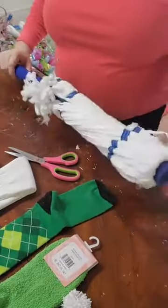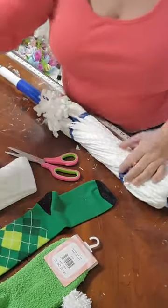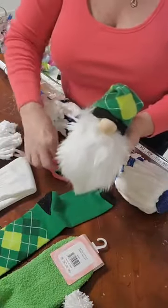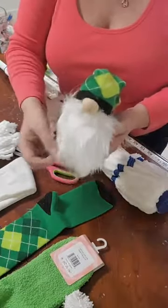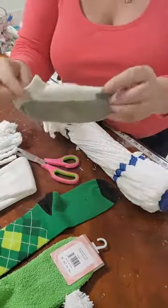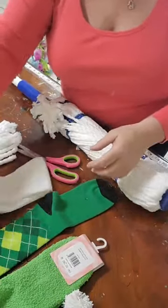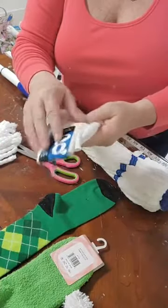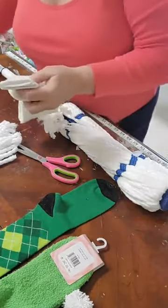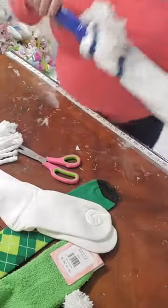Tonight we're going to make these little gnomes and we're going to do it together. Now, I've already made this one here — I'm calling it the son. We're going to make a mom, a dad, and a son. For the small one, you just use a small crew sock like this, but for bigger ones we need bigger crew socks. I've got these at the Dollar Tree or dollar store. This mop is going to be the hair on the mother.